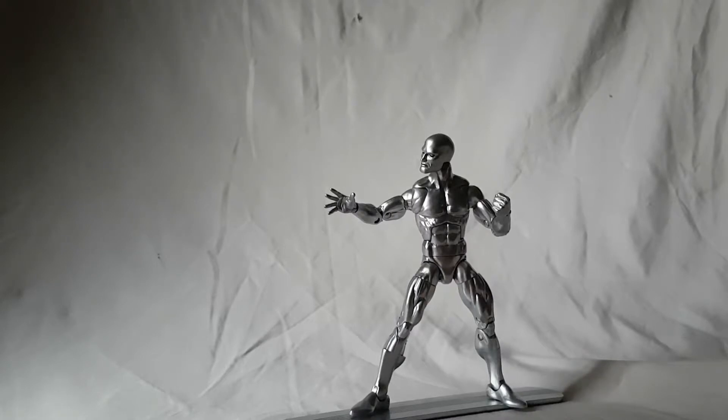Overall really like this figure — really solid. If you're casually into Legends or not doing the build-a-figure thing, this is a great one to just pick up and say hey, I have a Silver Surfer. Really good figure, really nice — just don't expect too much in terms of sculpting. But if you want to beef up that cosmic shelf and have that extra touch, get a Silver Surfer.